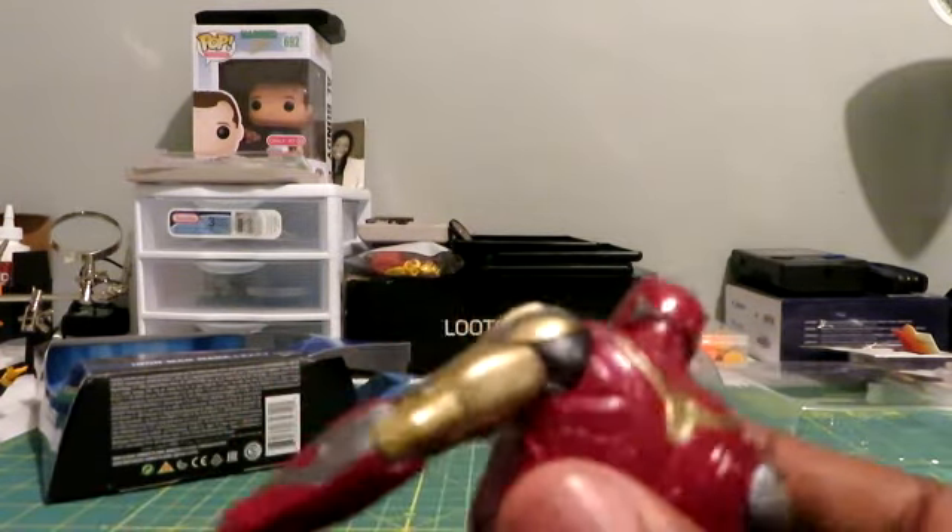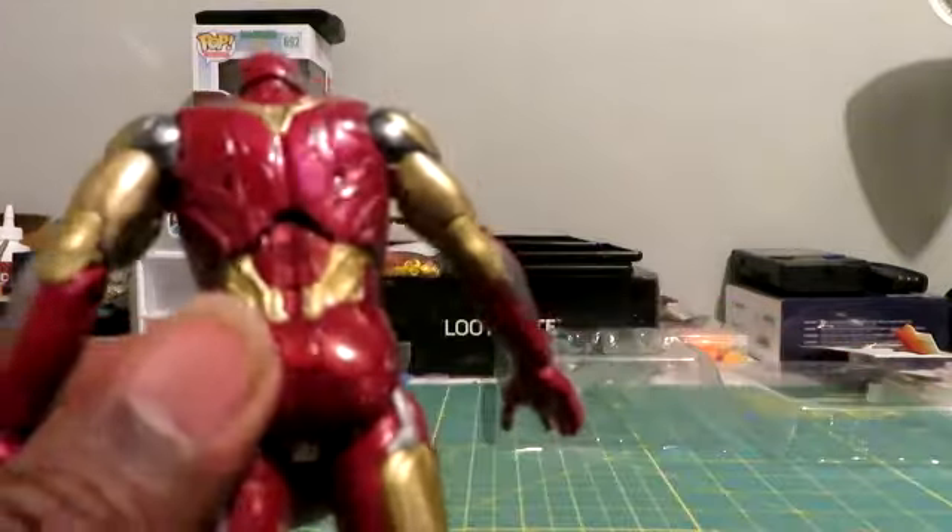I love the red. I love the silver in the arms. And on the back, the paint applications are very solid.